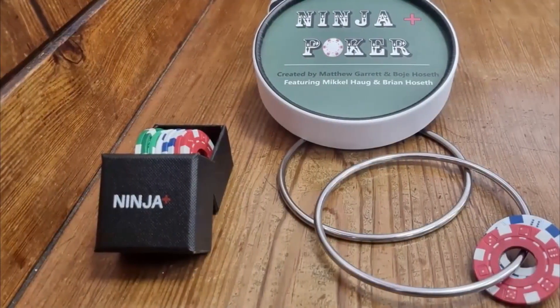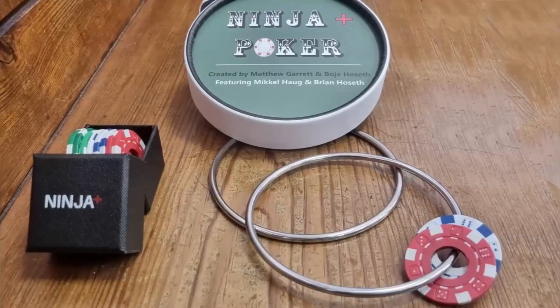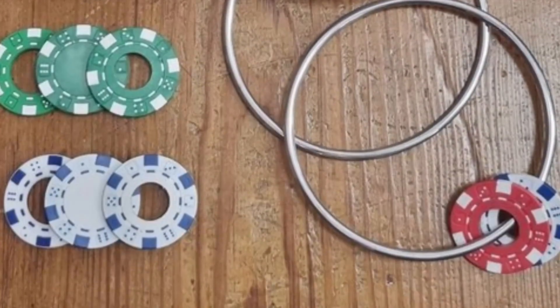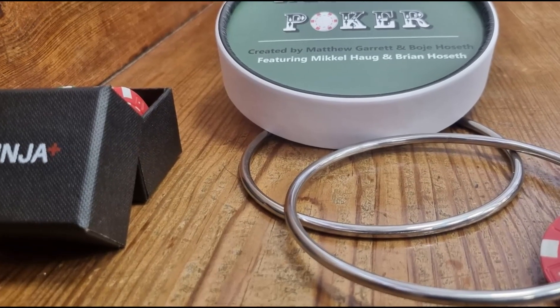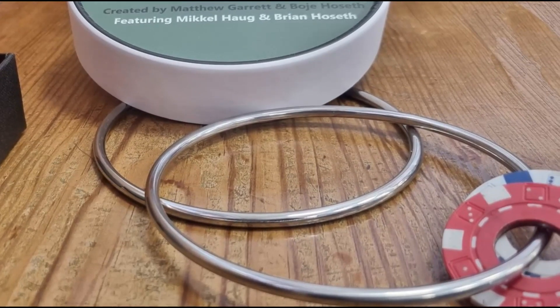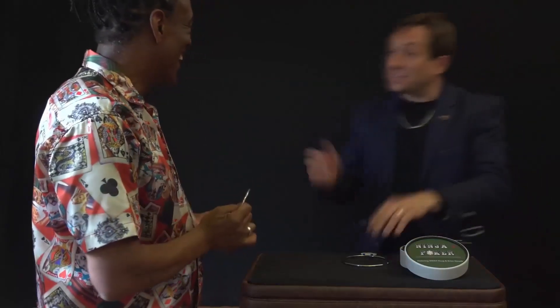You receive everything required inside the round presentation box: a key ring, the special Ninja Plus poker gimmick, and a smaller box which has eight different poker chips inside. The quality of the rings is second to none — they have no visible welds, smooth edges, and the plating is first class. You'll be performing it right away with a quick start guide to follow along.